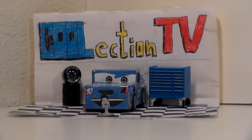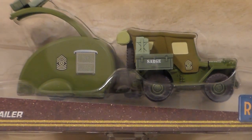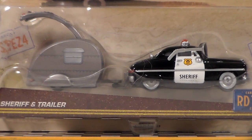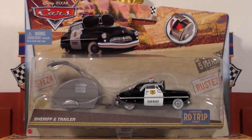Hey guys, welcome to Collection TV. Today we're going to be taking a look at Road Trip Sergeant with trailer and Road Trip Sheriff with trailer from Disney Pixar Cars Road Trip.